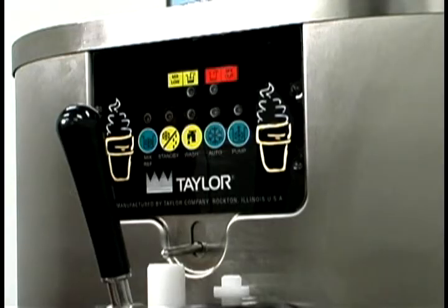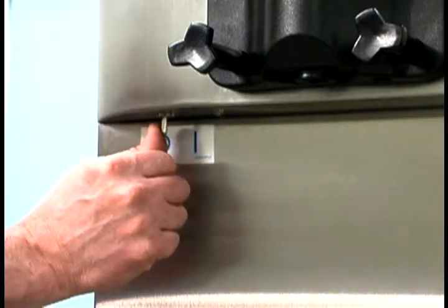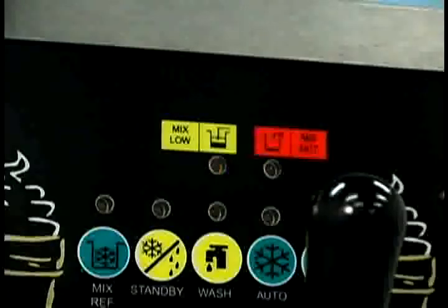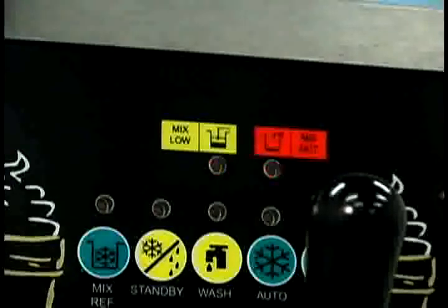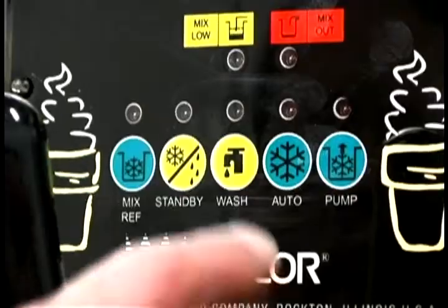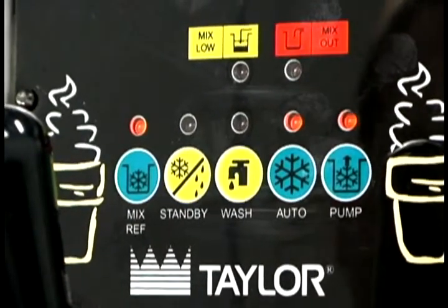The panel on the front of the machine features indicator lights and keys. To activate the panel features, place the power switch in the on position. The mix low light flashes to indicate that the mix tank has a low supply of mix and should be refilled as soon as possible. When the mix out light begins to flash, it indicates the mix tank has been almost completely exhausted and has an insufficient supply of mix to operate the freezer. At this time, the standby and auto modes are locked out and the freezer shuts down. To initiate the refrigeration system, add mix to the tank and press the auto key. The freezer will automatically begin operation.